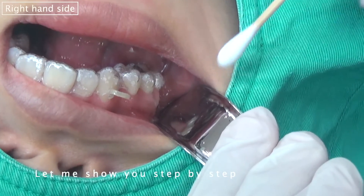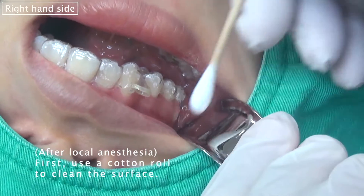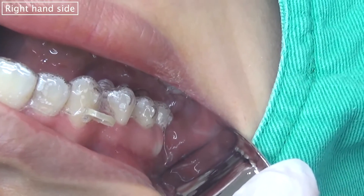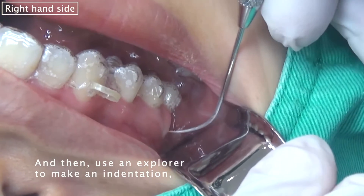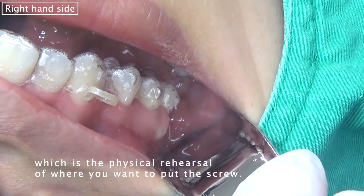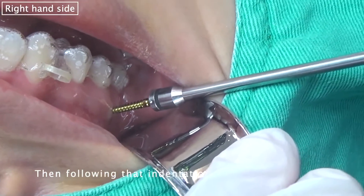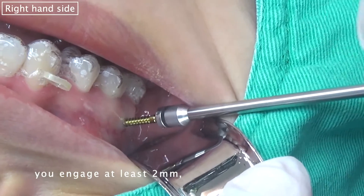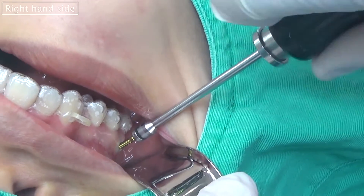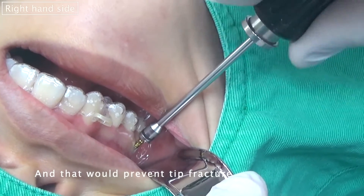Let me show you step by step how I put this IZC screw. First, you use cotton to clean the surface, and then you use an explorer to make an indentation, which is a physical rehearsal for where you want to put the screw. You follow that indentation, engage at least two millimeters, and then gradually change the direction — that will prevent tip fracture.